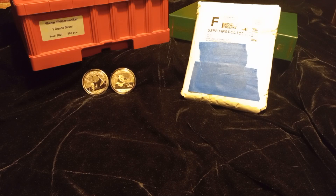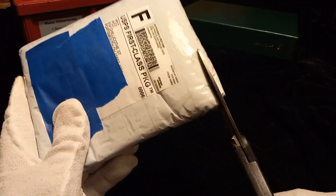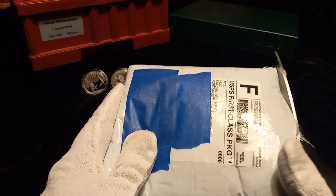Hello YouTube, welcome back to the channel — Stack and Perpetrator here. In today's video we're going to be doing some mail call, and we're going to give another shout-out to Daniel at CoinHELPu — that is where this came from. We're also going to do an album fill, a spot fill, and an album completion in this video.